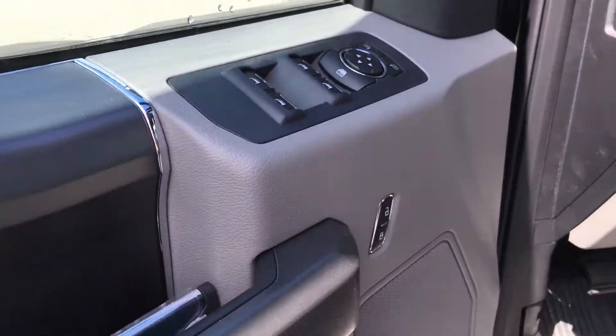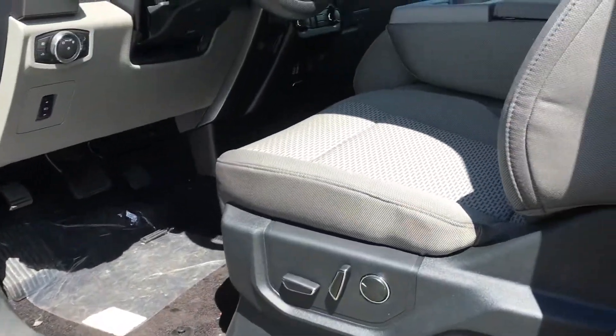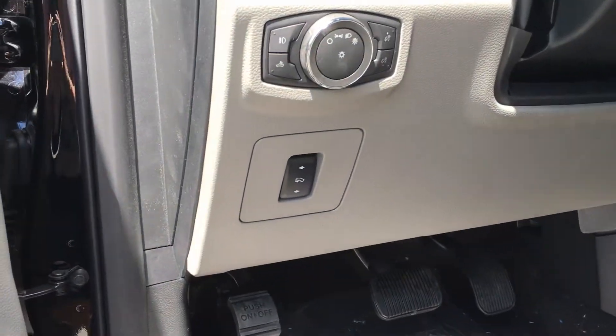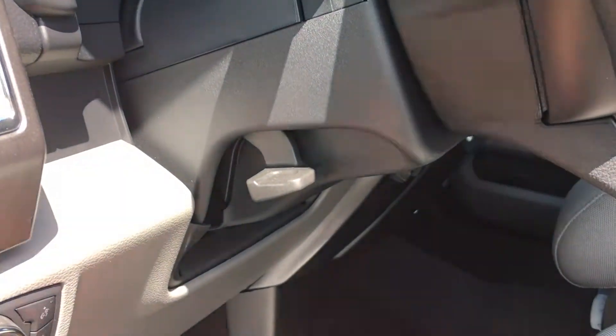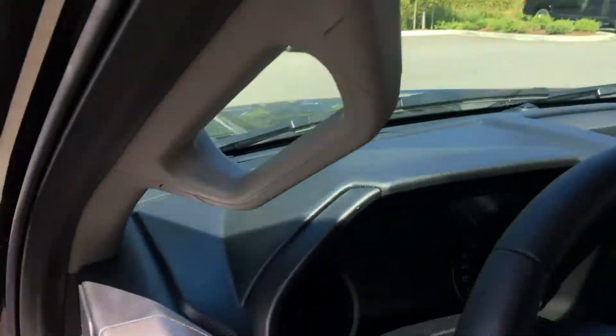Power mirrors, windows, and locks. Door storage with integrated cup holder. 10-way power adjustable front seats so that everyone has the perfect seating position. If you can't reach the pedals, you have power pedal adjustments located right here. You also have the controls for the lighting. On the side of the steering wheel, there's a lever to move it to position, and there's a handle on the door frame to make it easier to get in.